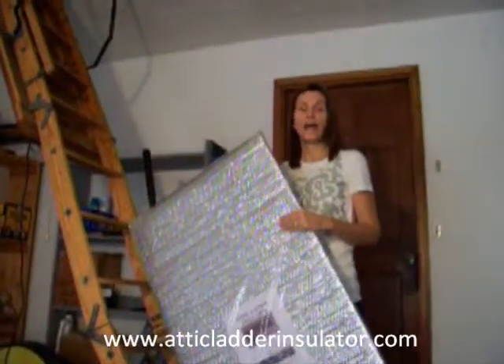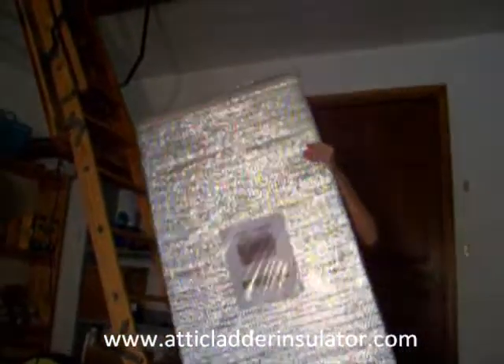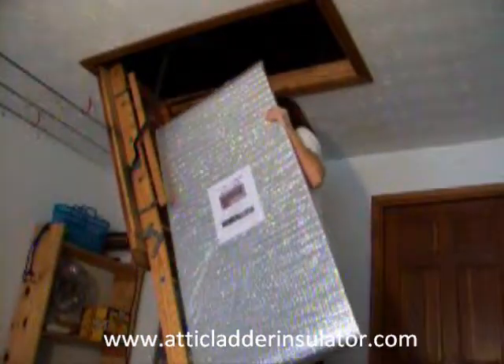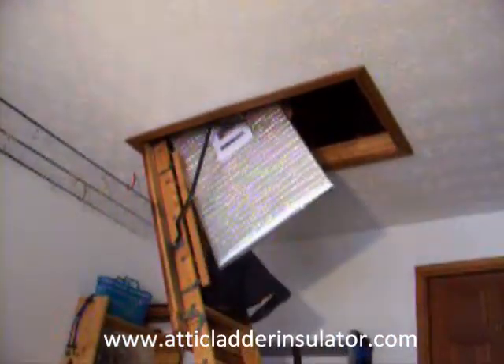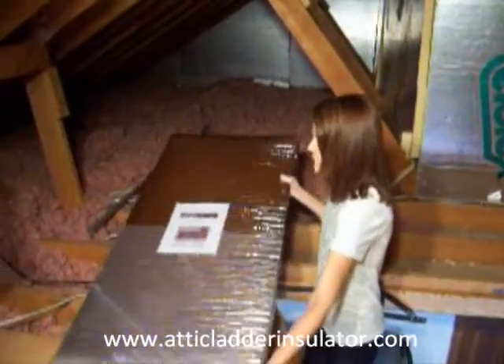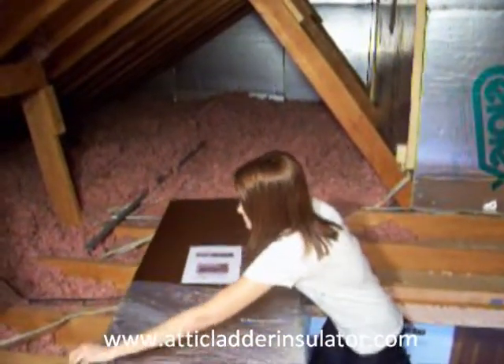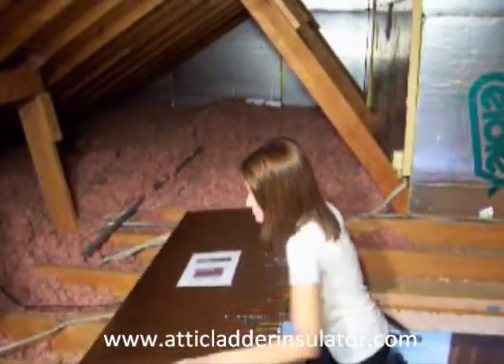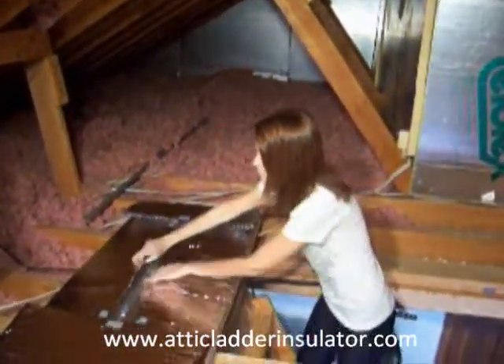I'm going to show you how to install the attic ladder insulator in a few easy steps. Remove packaging. Unfold.